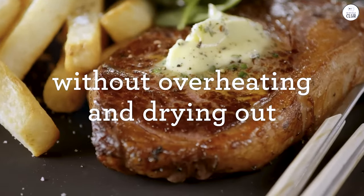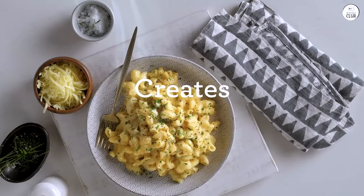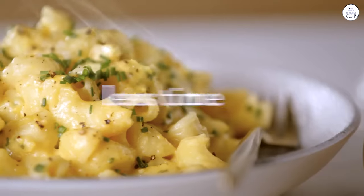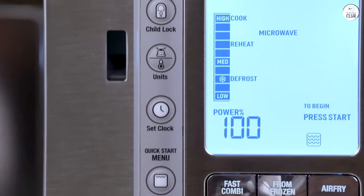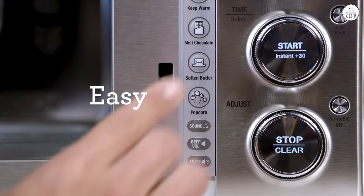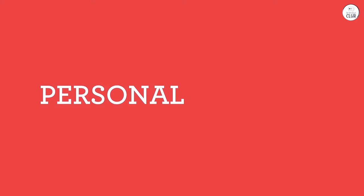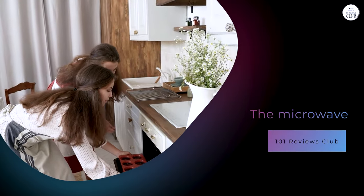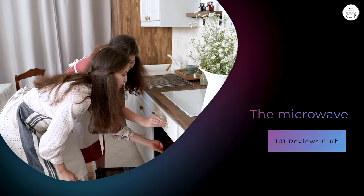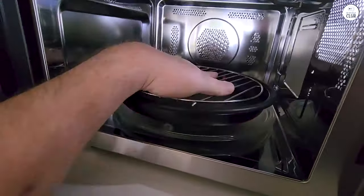Another useful feature is the cook from frozen function. I often forget to take things out of the freezer to defrost them ahead of time, so I rely on this microwave to help me out in those situations. I've used this function for cooking frozen chicken breasts, and it worked quite well. The chicken cooked evenly, and it didn't dry out on the edges, which is something I've had trouble with when using other microwaves. The microwave uses a combination of convection, grill, and microwave power to get the food to the right temperature without overcooking it. I've also used this feature for frozen vegetables, and they turned out fine too.